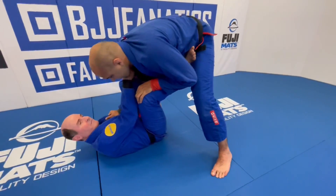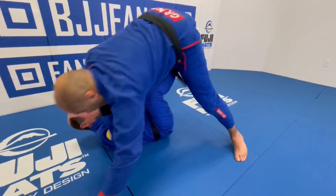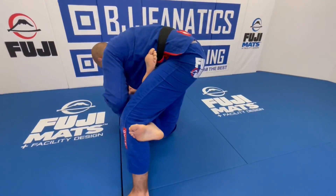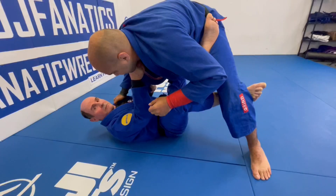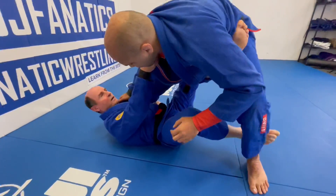So let's say we're in De La Riva. I'm fighting Bernardo and I'm having troubles. Maybe I kick him forward and I take an X guard. This is for lower belts because a good higher belt isn't gonna put his head over his hips. But it could happen — he puts his head over his hips, I trip him.